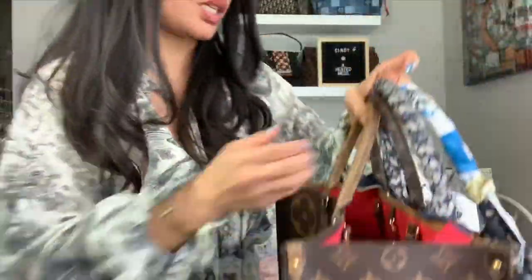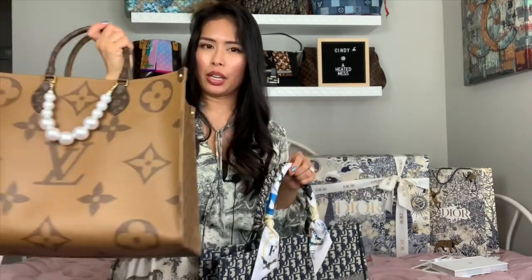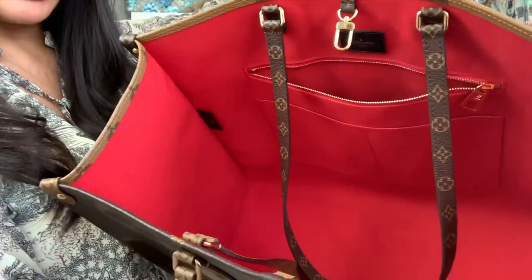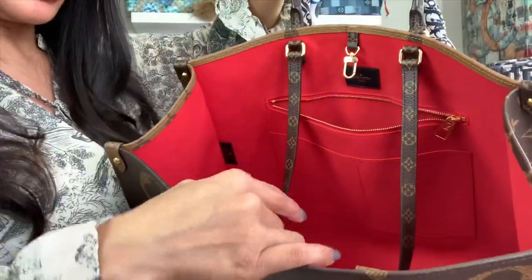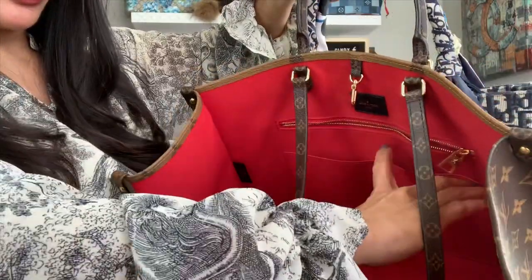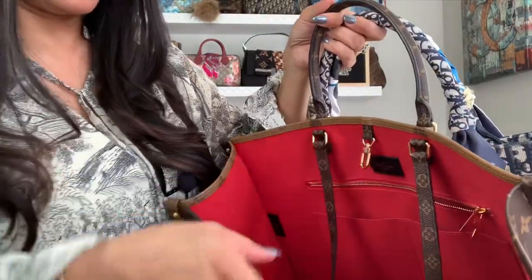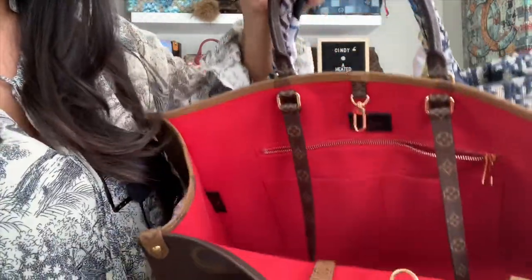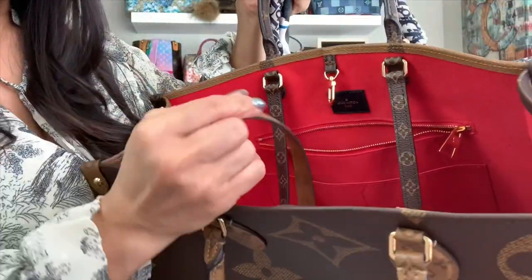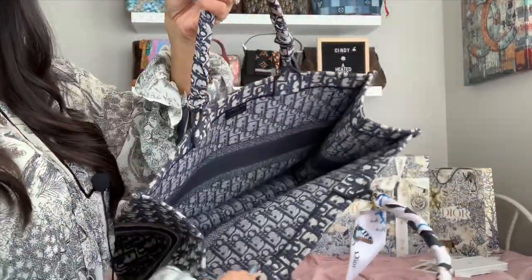The Dior tote is officially slightly bigger, while the On The Go is slightly heavier because it has an additional canvas lining and more pockets — specifically a zipper pocket, two slip pockets, a lobster hook closure, and of course the two shoulder straps and top handle. The Book Tote has none of that, and folds very flat.